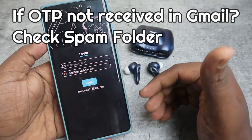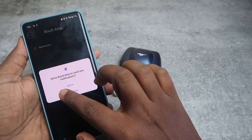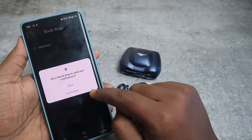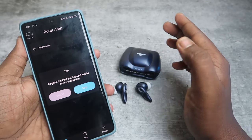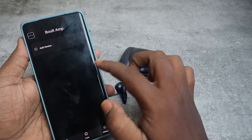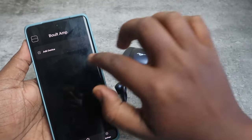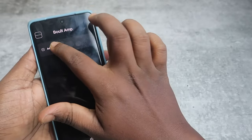Now you can see the login page — log in with your Google account. Once logged in, click Allow Access. It will ask for notification permission, click Allow. You also need to give permission for nearby settings — click Sure and click Allow for nearby devices.